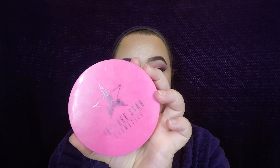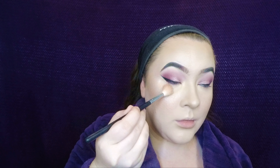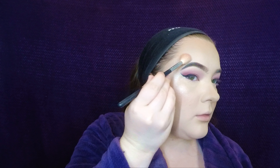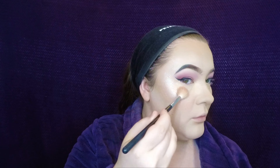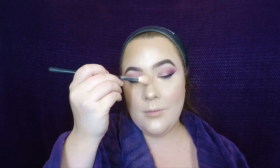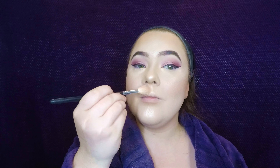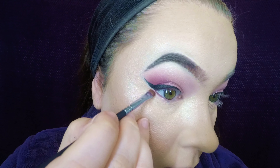I topped it off with the Jeffree Star Skin Frost in ice cold — my go-to. I always top off all of my highlighters like this; it just makes it look so pretty and it blends very well with the Laura Mercier highlighter. Everything we did in the crease — go ahead and do that to the lower lash line as well.